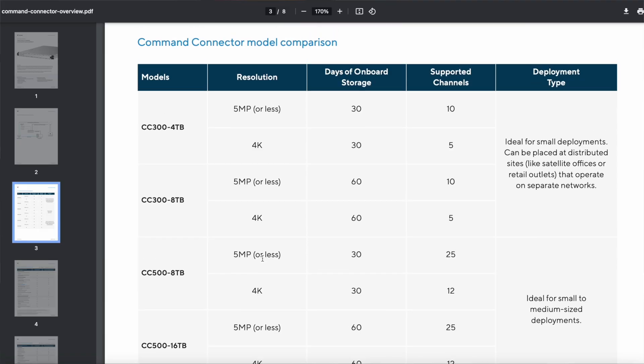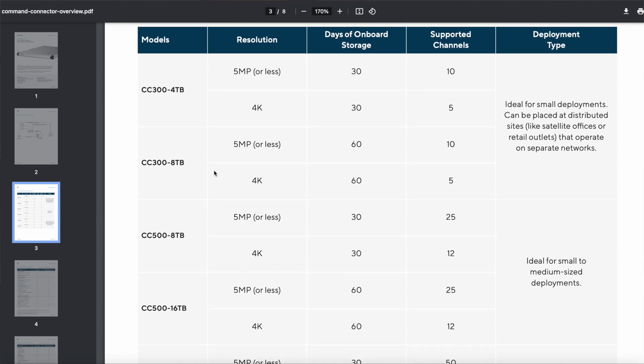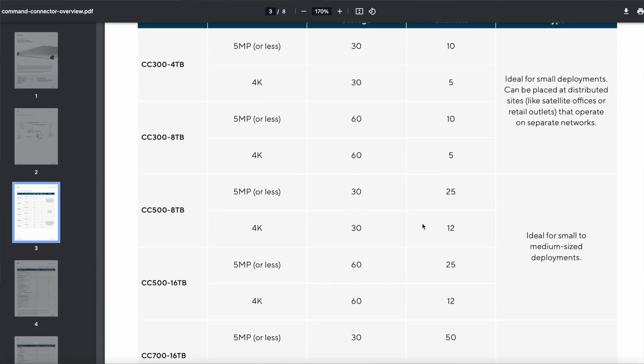On the ordering page there are multiple flavors of Command Connector, and the main variation between them is the size of the drives. Each comes with four drives in a RAID 10 array for the best redundancy. All of them support the same configurations for days of onboard storage, and all support either 5-megapixel-or-less or 4K cameras — you can mix and match. The only difference is the number of supported channels, so you choose based on how many cameras you have on site.